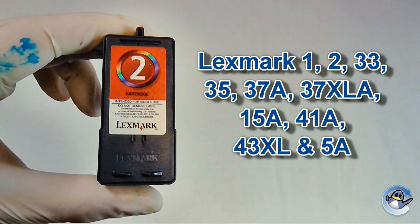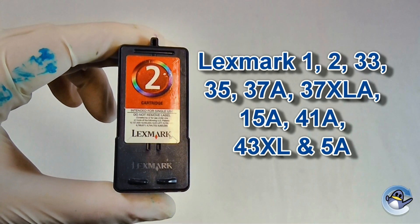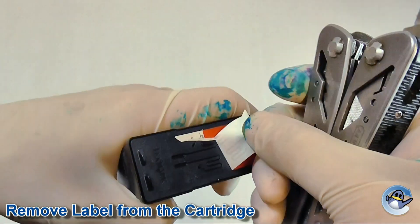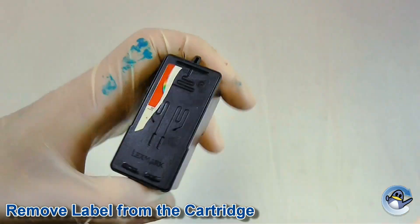In this video, I'm going to show you how to refill all of the ink cartridges listed here. First of all, remove the label from the cartridge. Either use your fingers or a craft knife to peel back the edge to reveal the relevant fill holes.